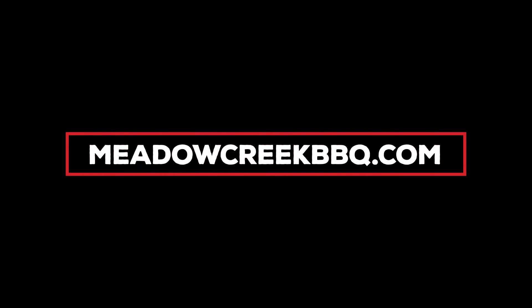Learn more about this grill and others in this series at MeadowCreekBBQ.com.